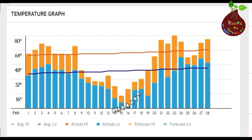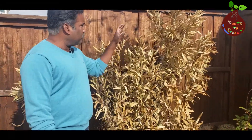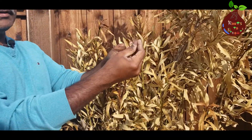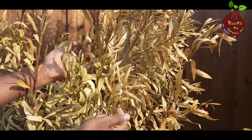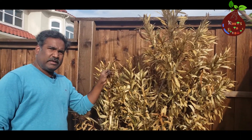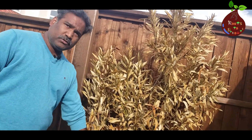This is the 2021 February weather chart and you can see how the temperature dropped between February 13th and 17th — that is the particular time window where the plants were affected. What you see here in this plant is all brown leaves and it is brittle. It's dead, so it's not going to bring any new leaves from the stem anymore.